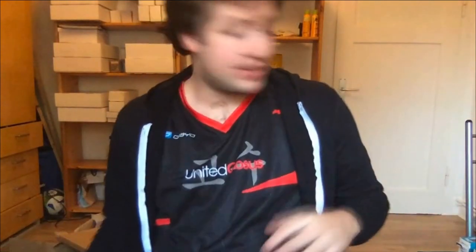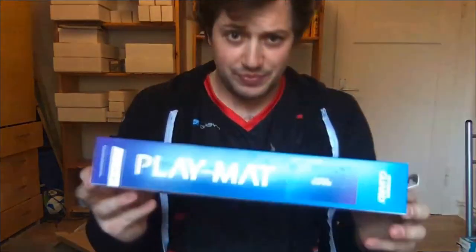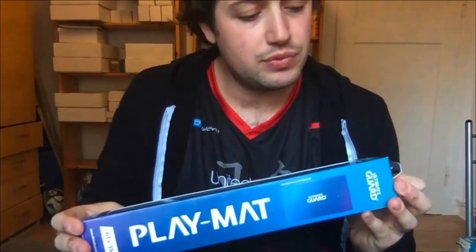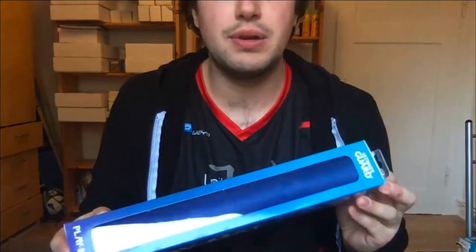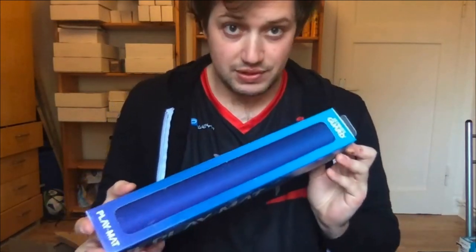This is basically the star of the show, but it doesn't come alone. We also got newly designed play mats that have a very nice look — a glossy finish and a really nice dark blue. They come in different colors and these are the newest design.